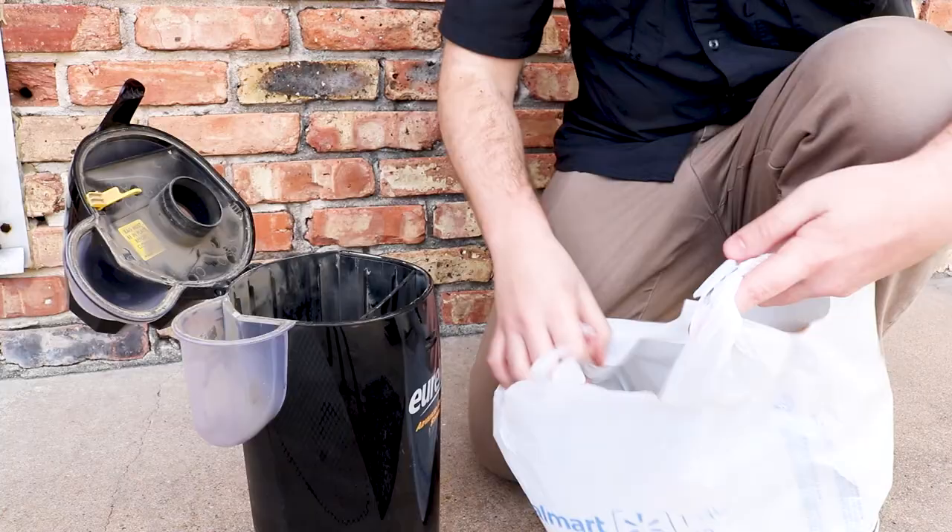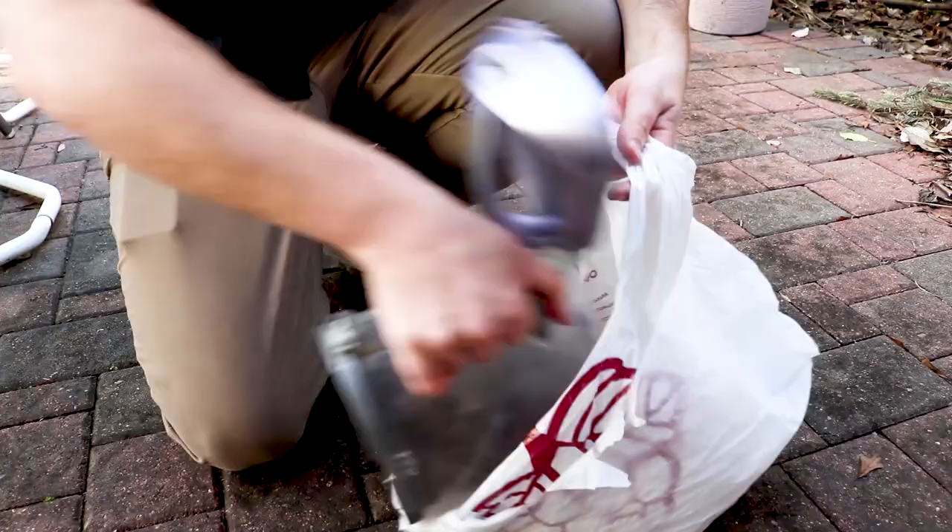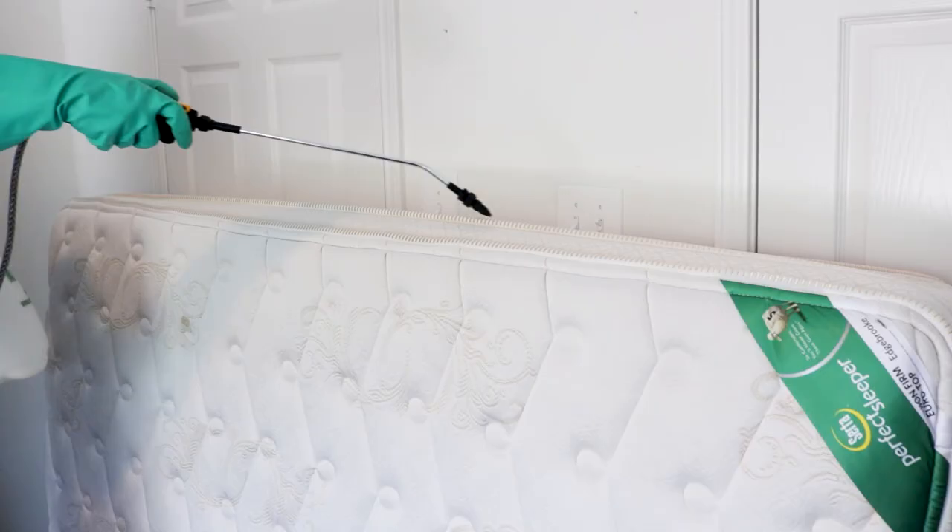Be sure to empty the vacuum's contents into a sealed plastic bag and throw it away outside. Thoroughly clean the canister, if you have one, along with any removable filters, with hot soapy water. Washing, vacuuming, and getting rid of furniture will not be enough to solve your bed bug problem.